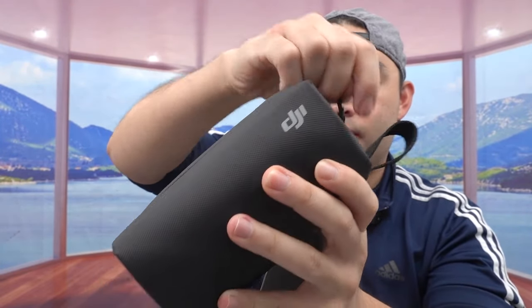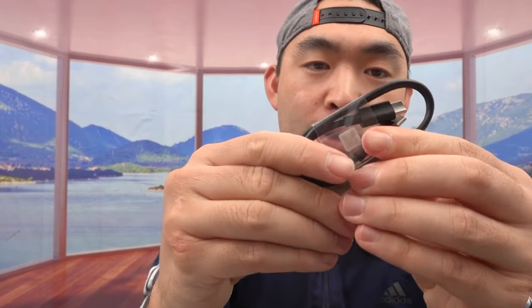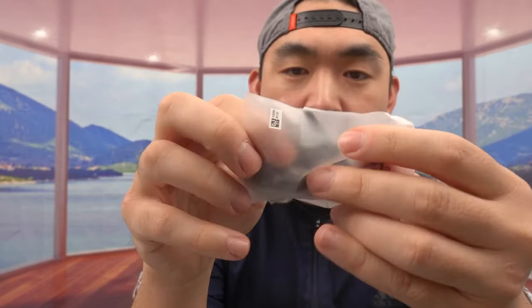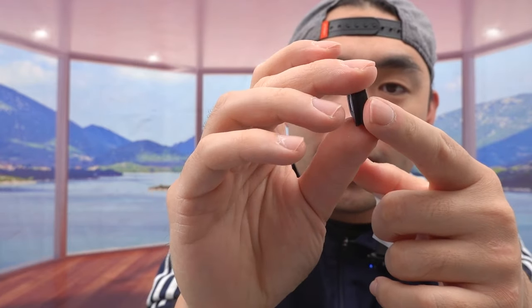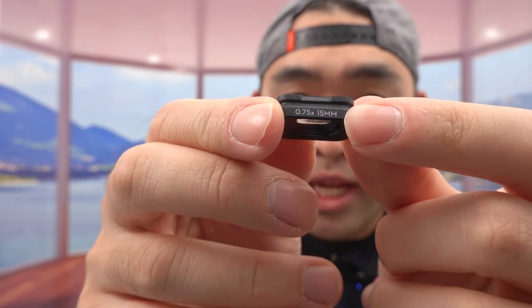There's a lot of stuff inside. The actual product is in here — we'll look at that in a second. For the creator combo, you get the waterproof case to store everything, a USB-C to USB-C cable, a wind muffler or windscreen, and a wrist strap. There's also a small accessory that looks like the wide angle lens attachment. On the side it tells you what lens it is — it's a 0.75x, 15mm lens.